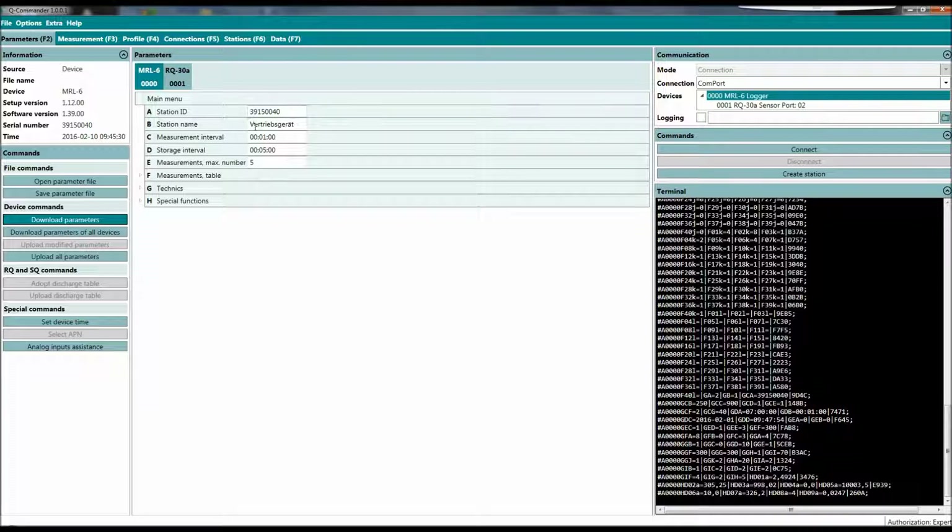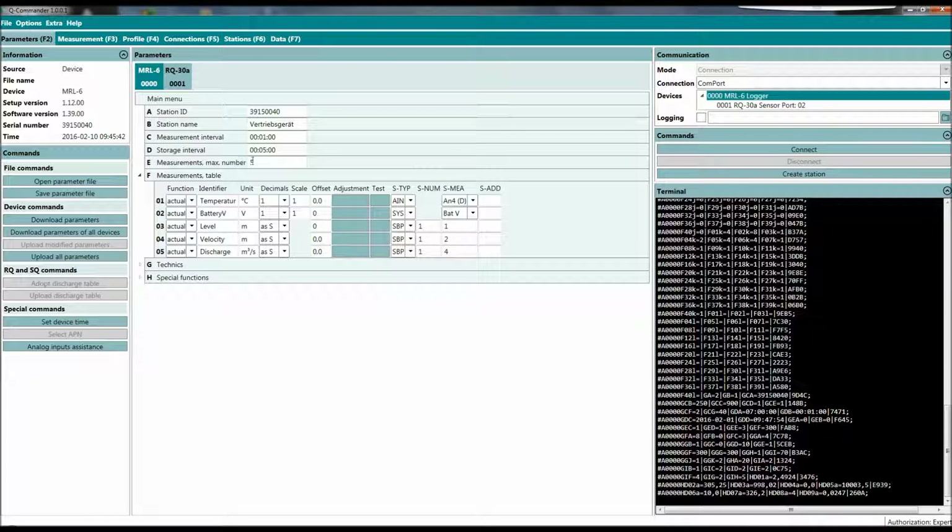We have a station ID, we can give it a name — that's a demo device. You can set the measurement interval, the storage interval, and measurements, which is the maximum number of channels — we have set it to 5 in this case. Here you can see we have a temperature sensor connected to the data logger.